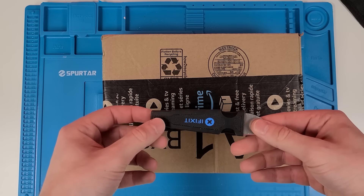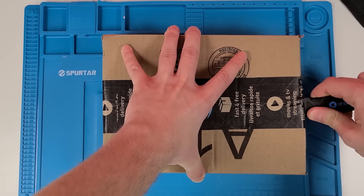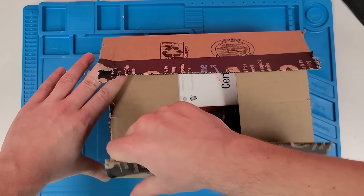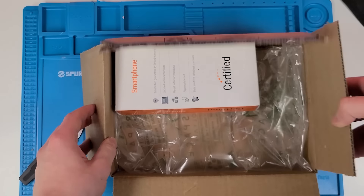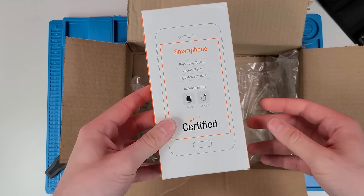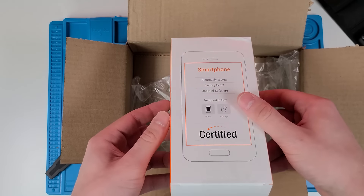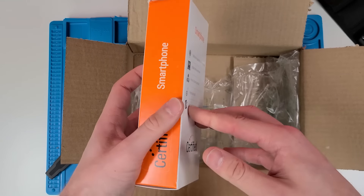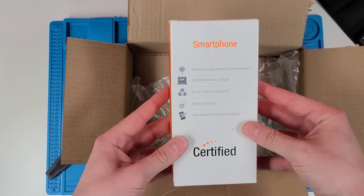We're going to be using our iFixit Jimmy tool. It did not come with the normal box, but that's okay — obviously it is refurbished. So this is the box it comes with: it's an Amazon certified box.